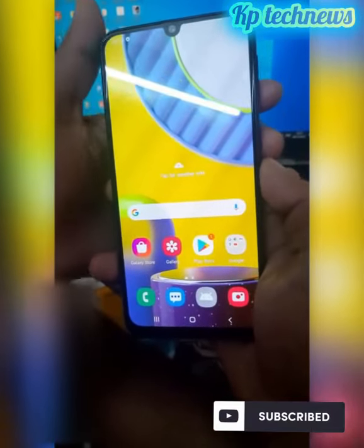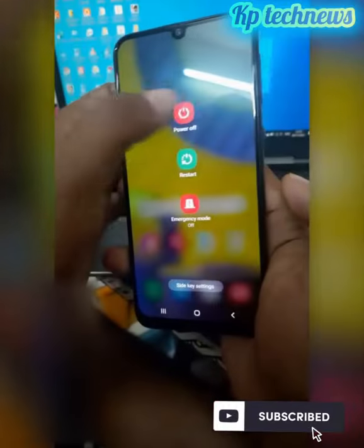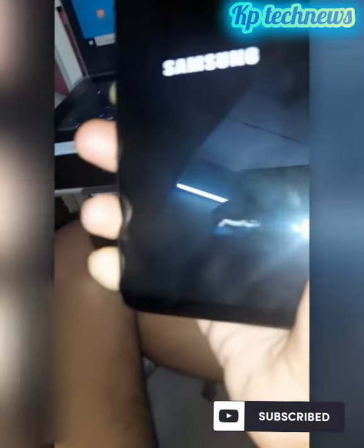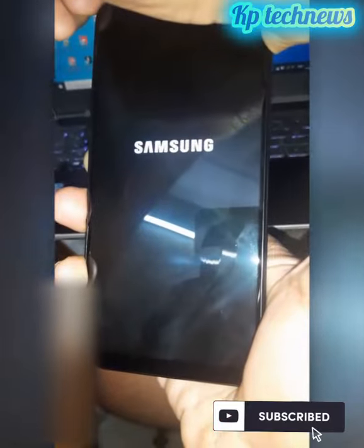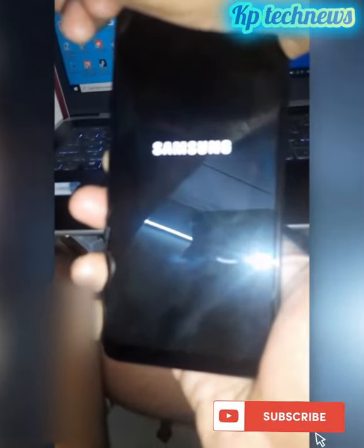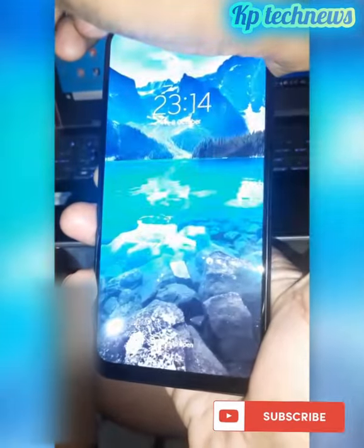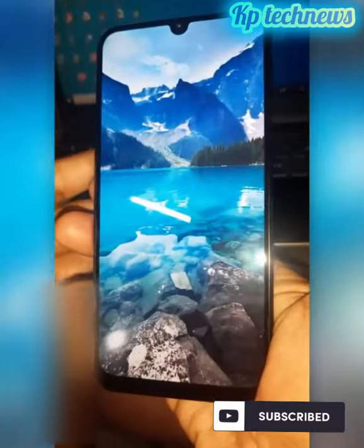We will start the normal method. We will start the hard reset method, using the normal procedure. We will start the hard reset option, but we will start the normal procedure.